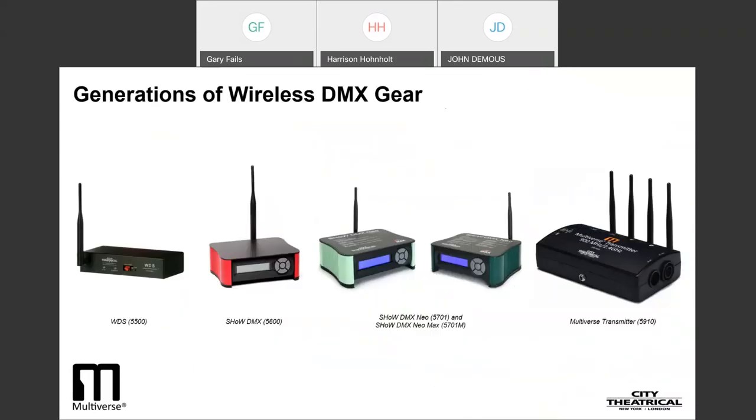Multiverse marks our fifth generation of engineering development, following WDS (Wireless Data System), ShowDMX, ShowDMX Neo, and ShowDMX Neo with maximum bandwidth technology. Each of these technologies built on the shoulders of its predecessor, and from our work with technicians and lighting designers at the highest levels of professional lighting, we supplied wireless DMX and RDM for hundreds of Broadway and West End shows, network television shows, major music tours, architectural installations, as well as many thousands of other users in motion pictures, events, houses of worship, and cruise ships. City Theatrical has been manufacturing wireless DMX longer than anyone and has 20 years of experience in professional wireless DMX.